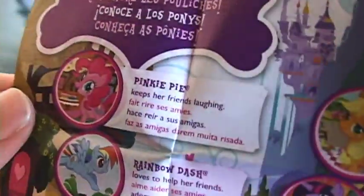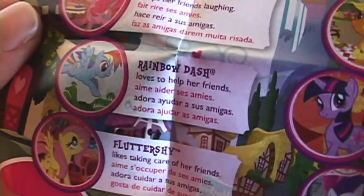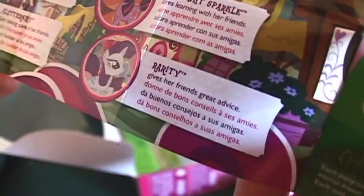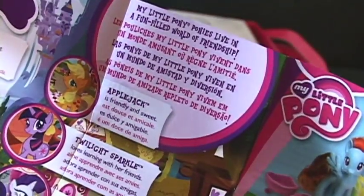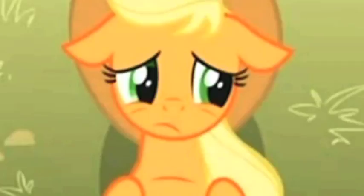Pinkie Pie keeps her friends laughing — fair enough. Rainbow Dash loves to help her friends — yeah, I can see that. Fluttershy likes taking care of her friends — no argument here. Rarity gives her friends great advice — kind of a stretch maybe. Twilight Sparkle loves learning from her friends — okay. But Applejack? She's friendly and sweet. Interesting how they break from the format here. I guess there was nothing else to say about Applejack. Sorry, AJ. Not quite a book, and the guy also calls Spike a little pony, so I don't know about the accuracy of this one.